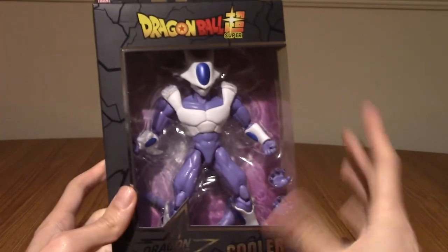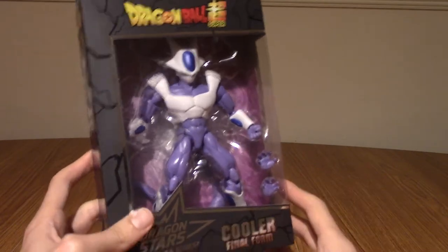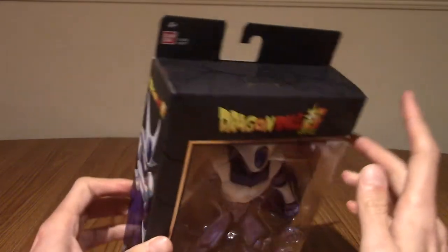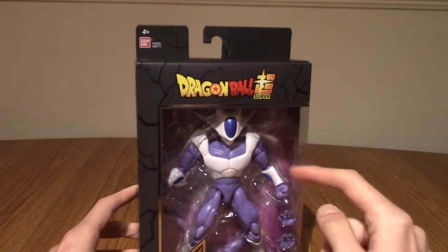The reason I got this is there's no Cooler SH Figuarts that I'm aware of, and we'll probably be waiting a while for one. So I thought, hey, in the meantime, we'll pick this up. Anyway, I'm going to go get a knife to get rid of all the sellotape, and then we'll crack him open.